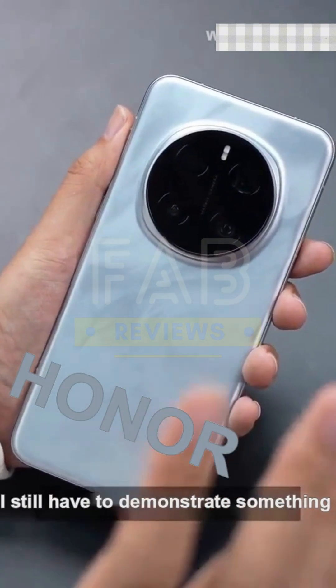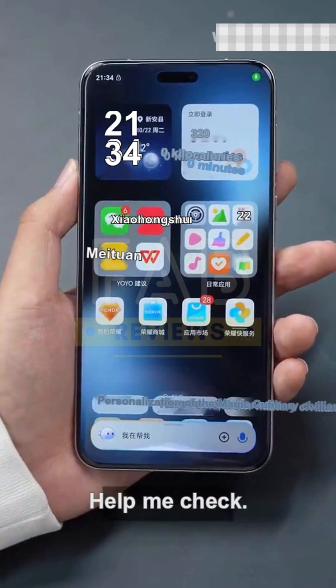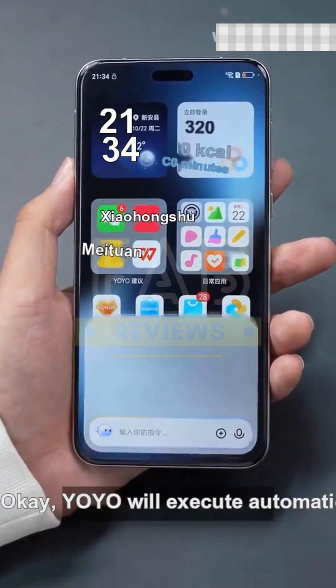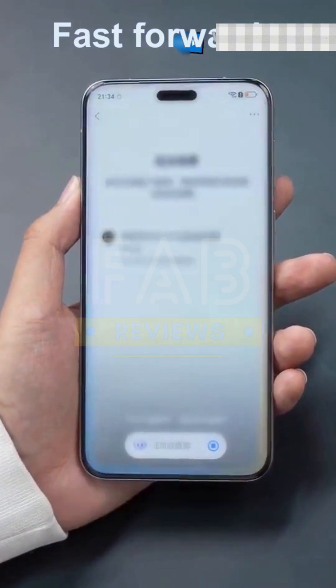Don't go yet, it's not over — I still need to demonstrate something more important. Hello Yo-Yo, can you help me check which subscription apps are on the phone? Yo-Yo will automatically execute queries for all automatic renewals for you.